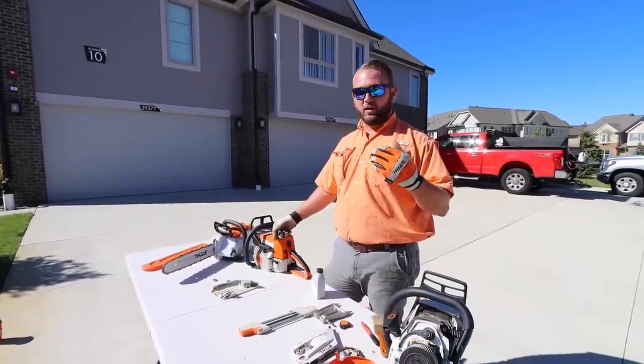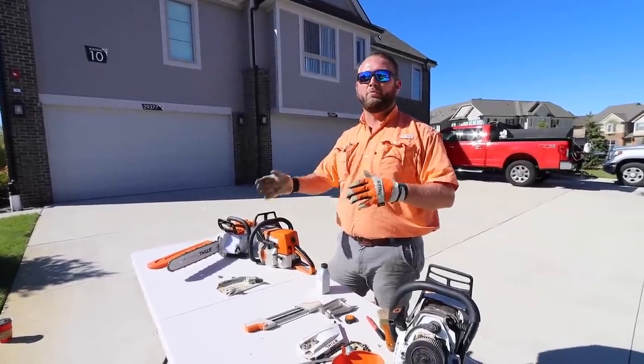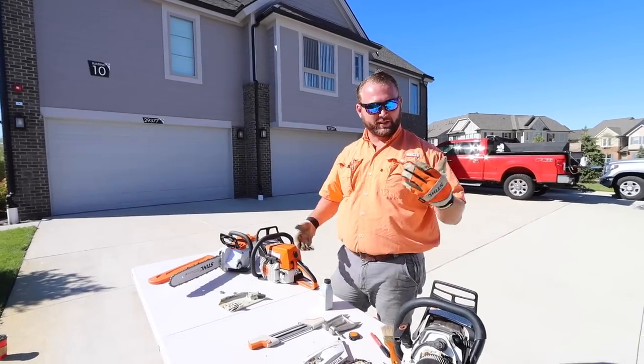What this two-in-one file does is it sharpens your cutting head as well as sharpens the raker right here at the same time — grinding that down. So you're getting a true sharpen every time. When you want to sharpen, look at your wood chips. Are you making wood chips or are you starting to make dust? If you're starting to make dust, stop and sharpen the chain. Because the more you cut with a dull chain, the more you'll have to sharpen to get it back to sharp.